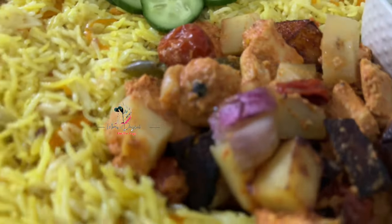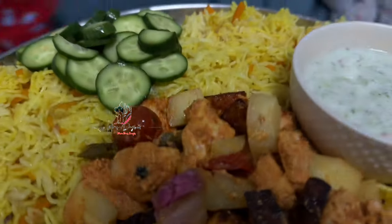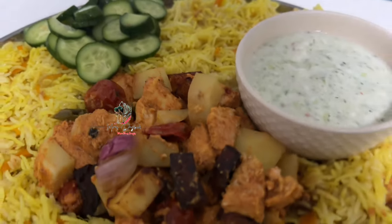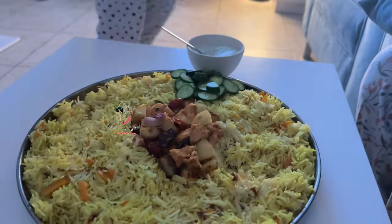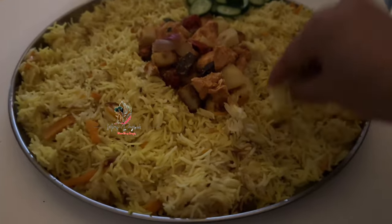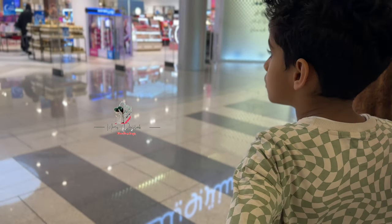There are 2 dishes — one is a plate. This is the price of the rice. This is a small shop. It's a DFC.